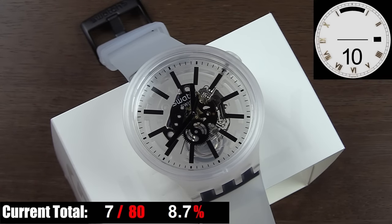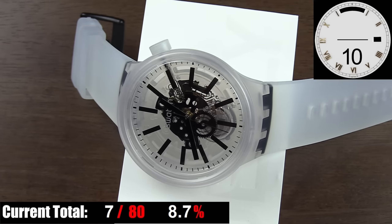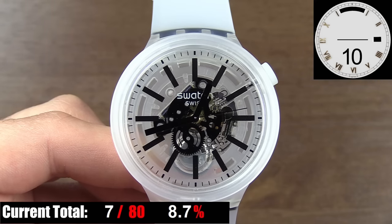The dial on this watch is barely a dial. Outside of the indices, hands, and printing, there's nothing to talk about. It's a completely clear surface which allows you to see through to the movement and all the way down to your wrist. The great is obviously the size, shape, and contrast of the indices and hands. Your hour indices are large rectangles while the minute indices are simple lines at the outer edge, all set against a clear backdrop — very bold. The Swatch brand logo and the word Swiss are printed in white, which contrasts well with the black parts of the movement below.